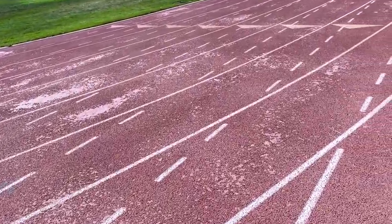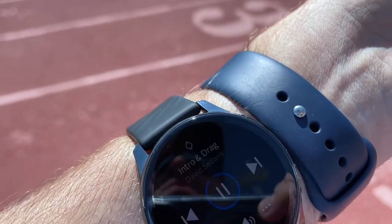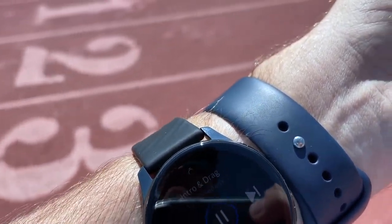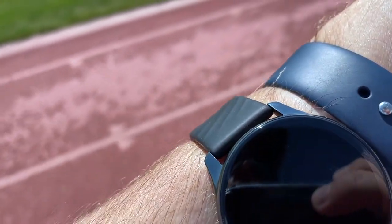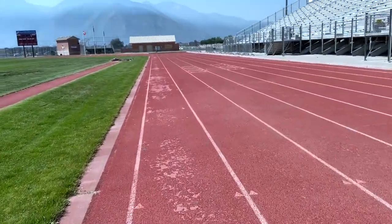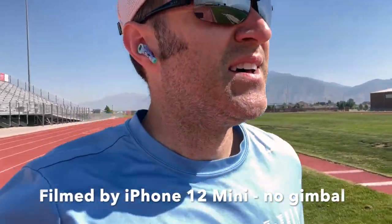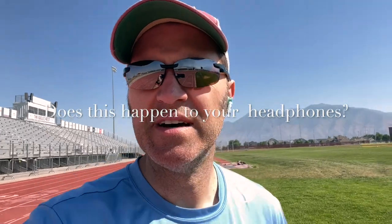Strange thing going on. When I walk, the audio is just fine — listening to a little podcast of David Sedaris — and my Bluetooth headphones are working great. But as soon as I start running, it starts skipping. Now that I'm running the audio keeps going in and out. Maybe it's the touch controls. I don't know. It's really annoying. It just stopped again.